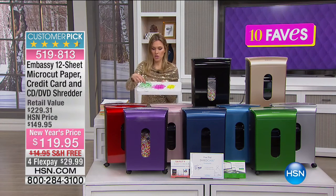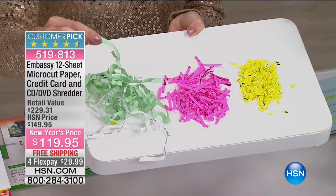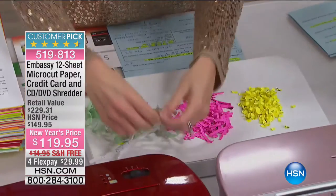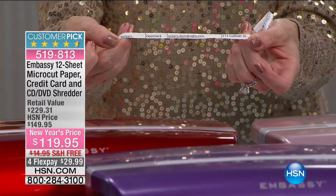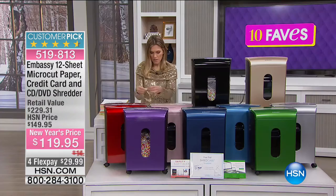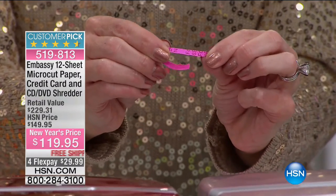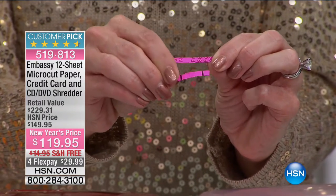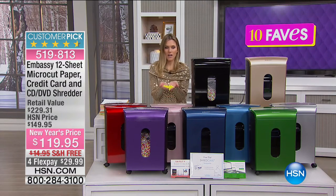With a slightly finer cut you can still read what's on there when pieces are put together. But with micro-cut, it's literally like confetti — you can do 12 sheets at a time and they turn into tiny pieces that can't be reassembled to access your personal information.